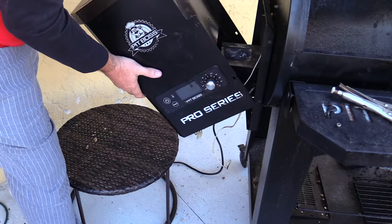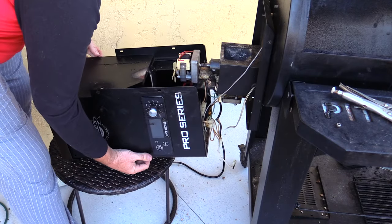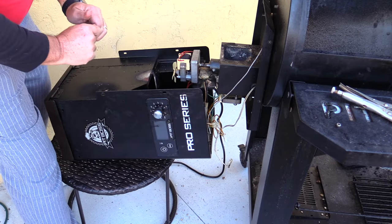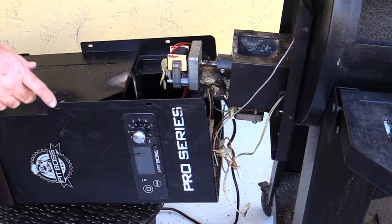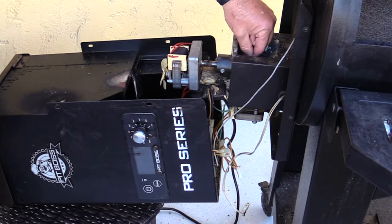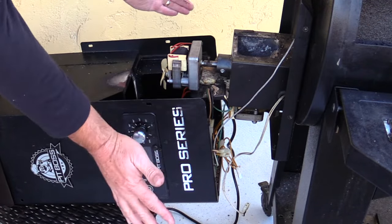We're just going to go ahead and lay this right down. I want to be very careful we don't tear up any of the plugs here. I left one connected but it looks like it's holding by the ground strip, so this is going to be good enough. Once you do that, you're going to find that on the outside of the actual auger — the hopper sits right below where the wood is — this is connected to the auger, and it goes through a long tube feeding pellets from the hopper into the firebox.